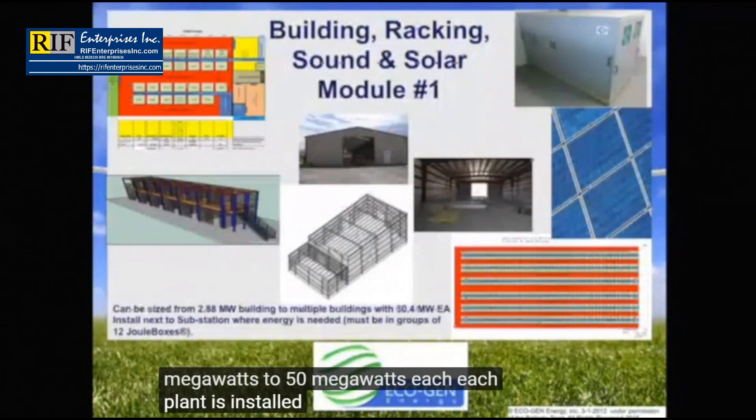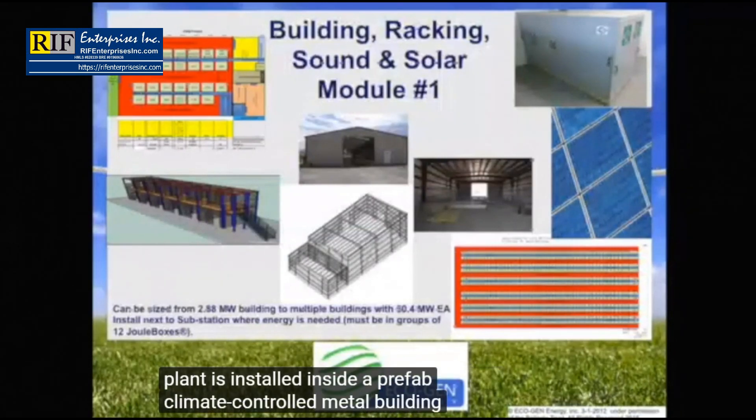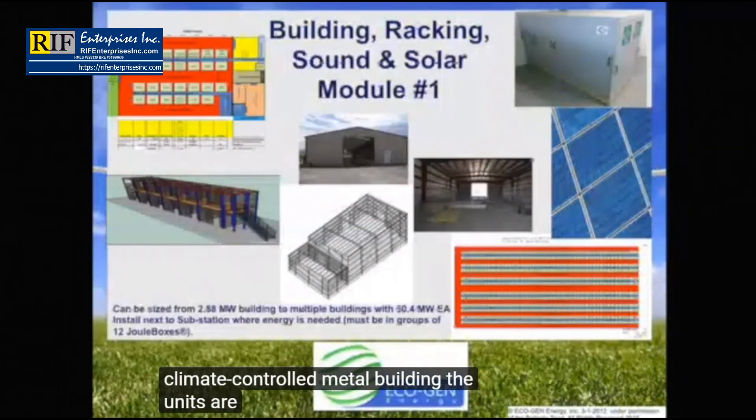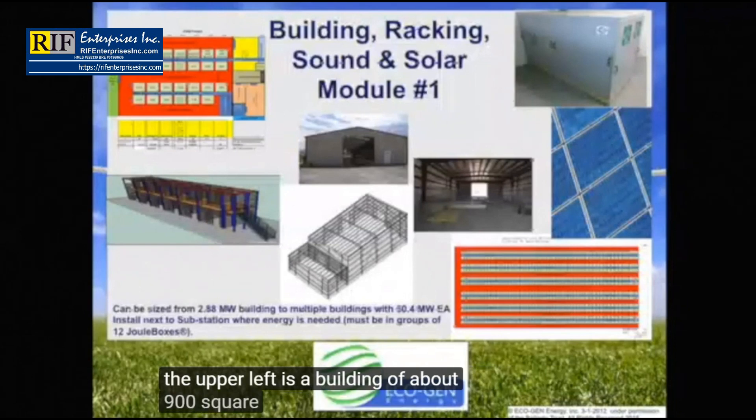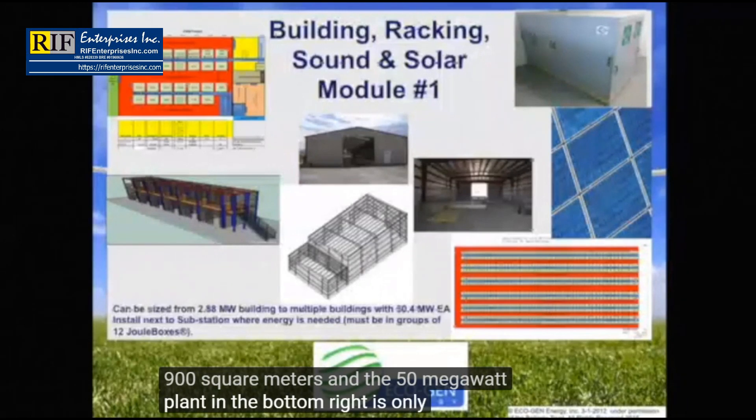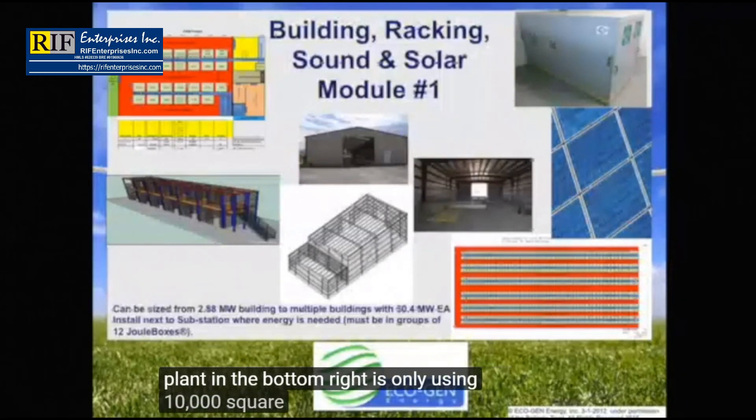Each plant is installed inside a prefab climate-controlled metal building. The units are placed end-to-end and double-stacked on racks. The 3 megawatt plant is a building of about 900 square meters, and the 50 megawatt plant uses only 10,000 square meters.